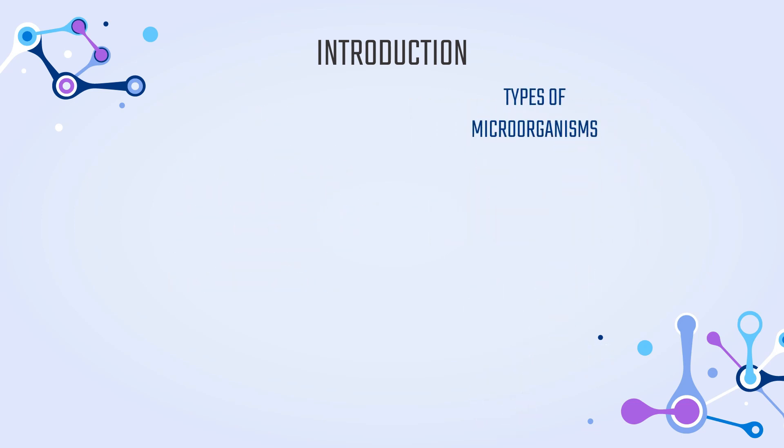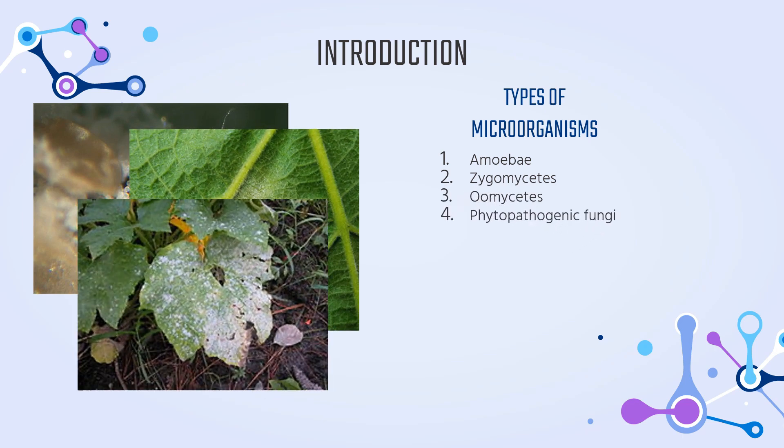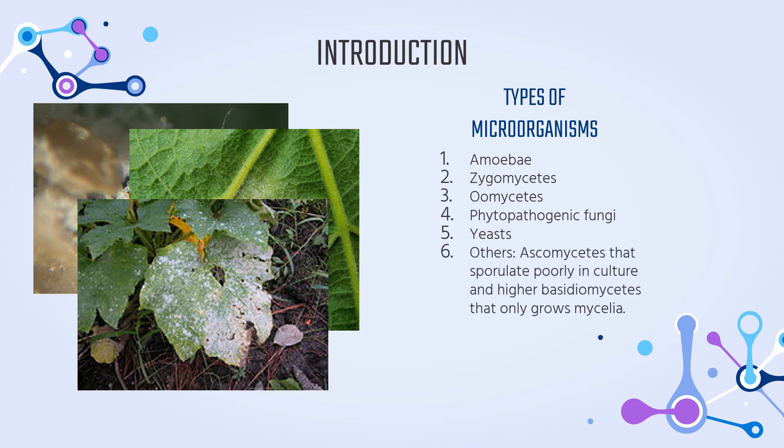There are a few types of microorganisms that can be preserved using liquid nitrogen. These include amoeba, zygomycetes, hyphomycetes, phytopathogenic fungi, yeast, and other microorganisms such as ascomycetes that sporulate fully in culture and higher basidiomycetes that only grow mycelia.